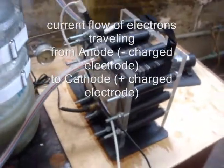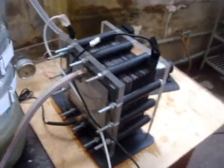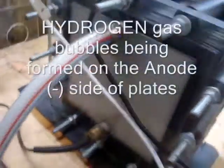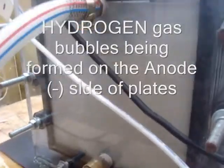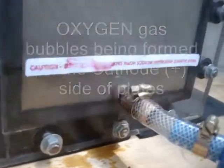We have a 28-plate, 27-cell electrolyzer. On the negative sides of the plates, you can see through this clear plexiglass — on this side is the anode negative side, and that's creating bubbles along the plate, two parts hydrogen. On the positive cathode side you can see bubbles being created, and that's the one part oxygen.